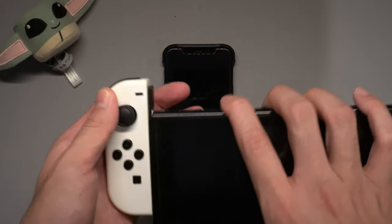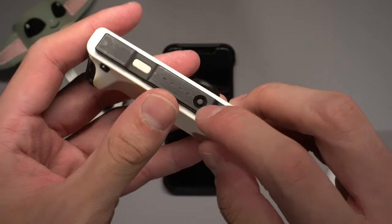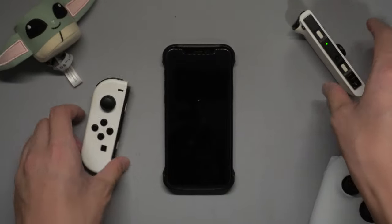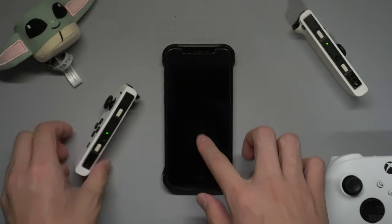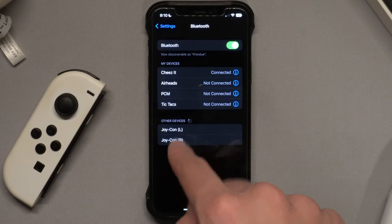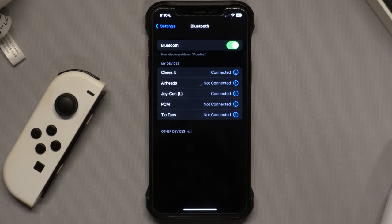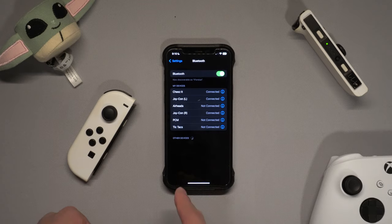The first step is to connect the Joy-Cons to your iPhone, and it's pretty simple. If you look at the side of the Joy-Con there's a little button, and you just hold that to put it into pairing mode. I'm going to do it for both the left and right Joy-Cons. Then just unlock your phone, and in Bluetooth it's going to show up as Joy-Con Left and Joy-Con Right. Pair both of them, and that's it — really simple, nothing too complicated.